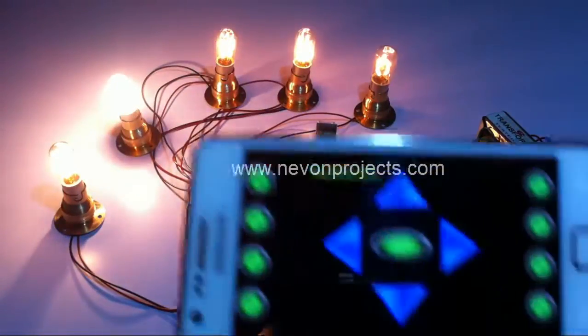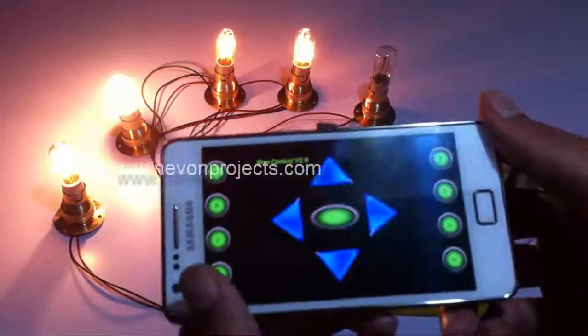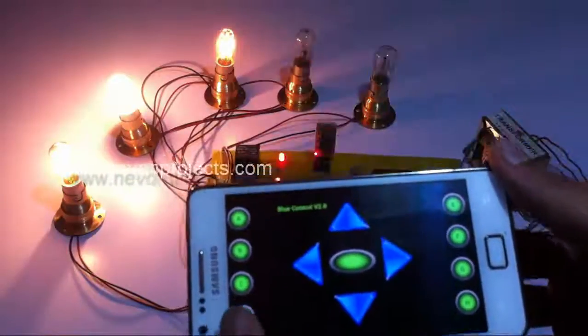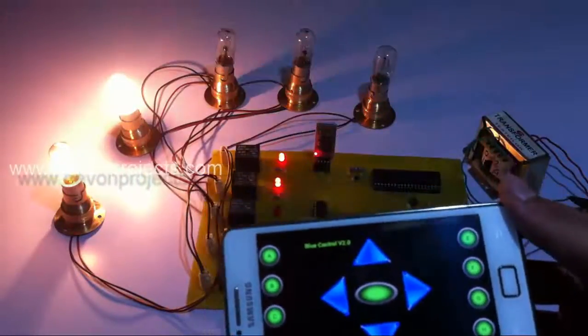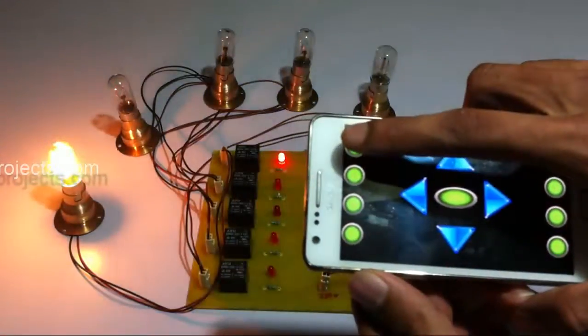Now let's switch off these loads one by one. Pressing the same button once more switches off the particular load. This is the second load and this is the first load.